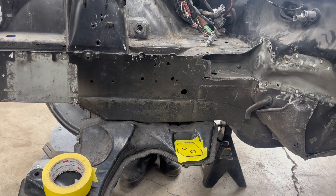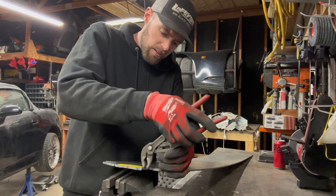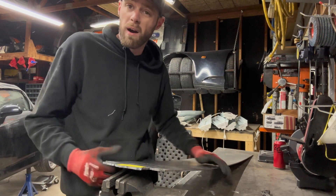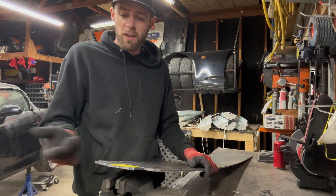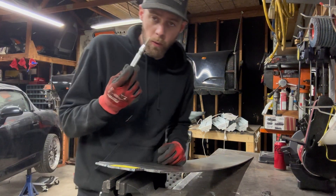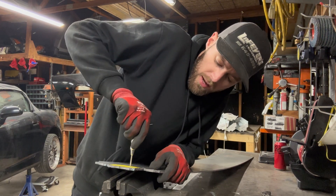We are going to cut these out with a plasma cutter. Nowadays it's almost silly not to have a plasma cutter if you're doing a lot of fab work. My wife bought this one for Christmas — it was like $150 on sale on Black Friday — and it'll cut quarter-inch clean, no problem. Definitely worth investing $150 in. I like to go ahead and mark my holes and punch them out before I cut everything because it makes it a little easier.